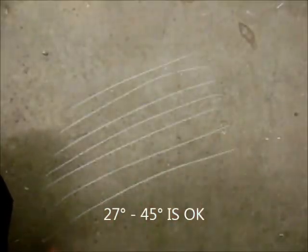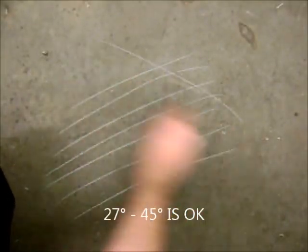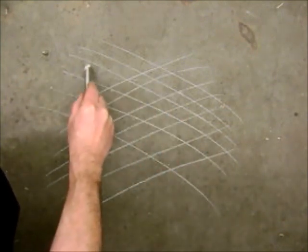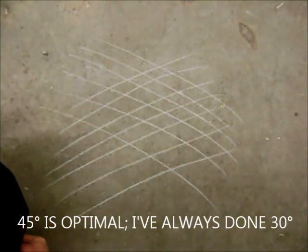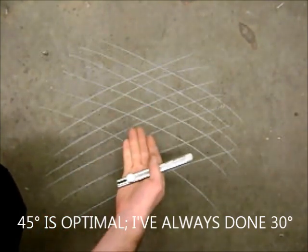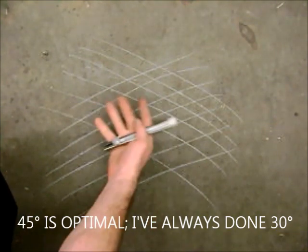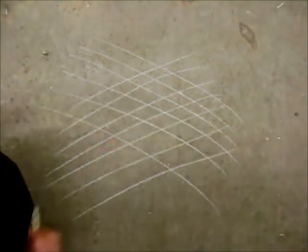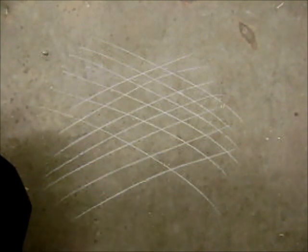When you hone a cylinder, you want to have the crosshatch pattern going about like this. If you're looking at horizontal, it's going to be about 30 degrees or so. This gives you a nice pattern — it holds the right amount of oil, it helps the rings seat in nicely, and this kind of pattern put into the cylinder helps the engine break in a lot better.